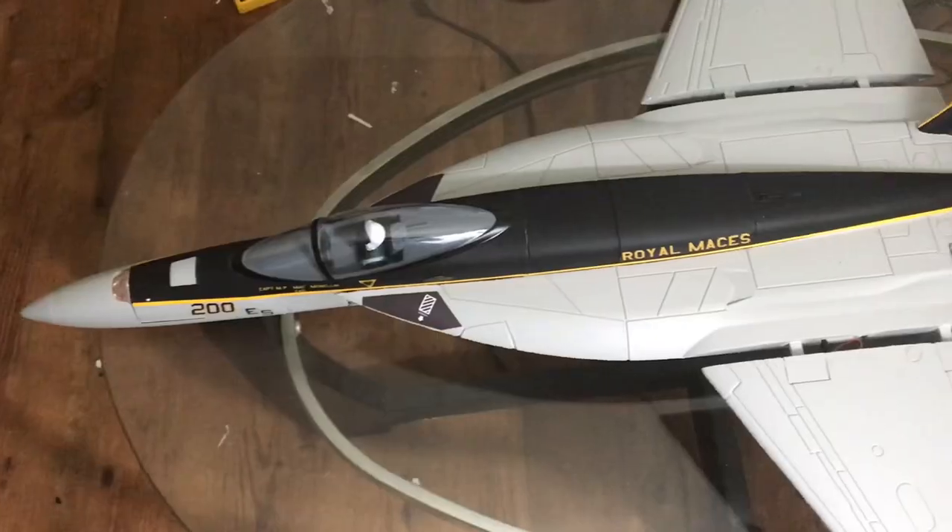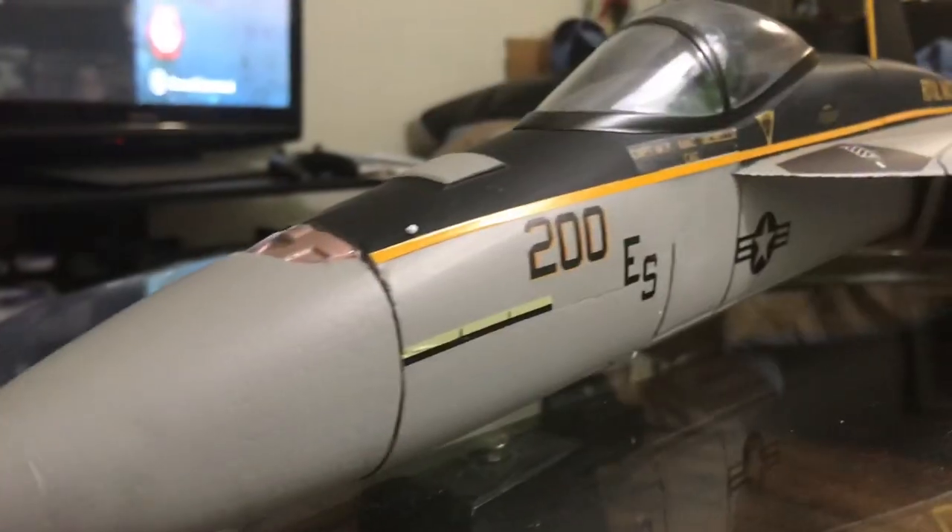This right here is the Free Wing F-18 EDF 64 millimeter, three cells. Let's do an unboxing, try to put it together, and see how it goes.